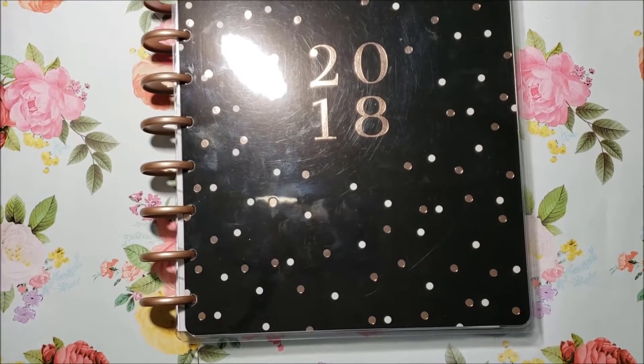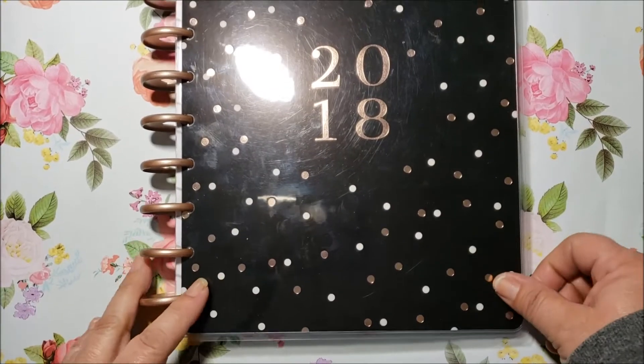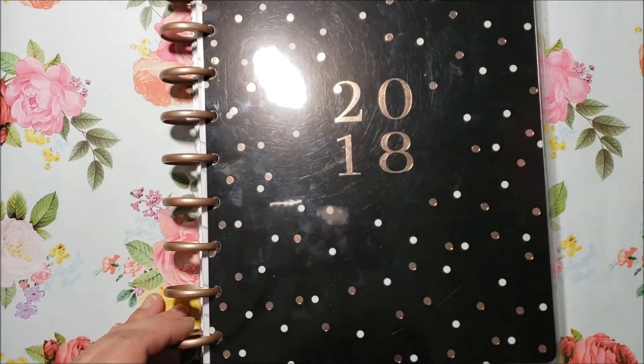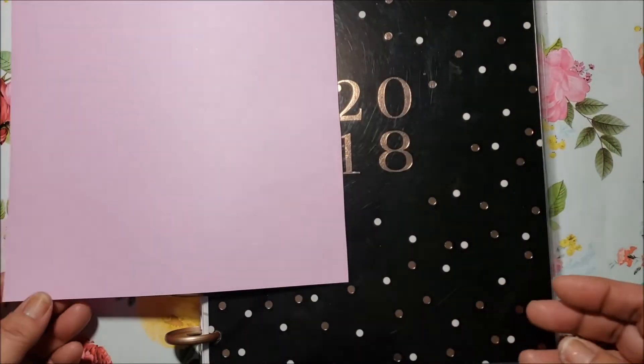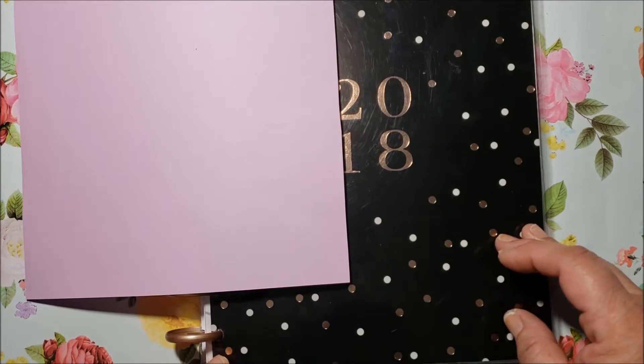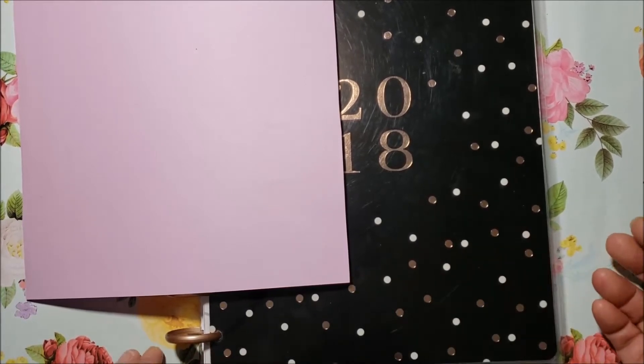Hello everyone and welcome to my channel, thanks for stopping by. Today I'm going to share how I use my Happy Planner for memory keeping.